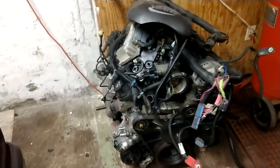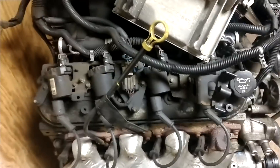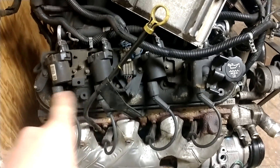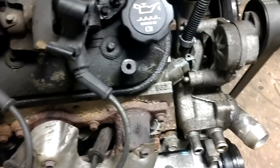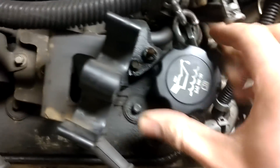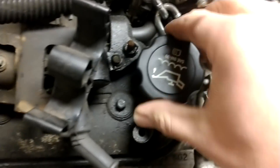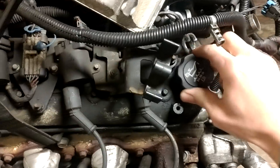I got the engine complete. I picked it up yesterday for a song — it was out of a smashed truck. It only had 120K on it. She's a little greasy, but has the round, desirable round coils. 862 heads. She's pretty clean inside — rockers look nice and clean, there's no sludge build-up. Had regular oil changes.